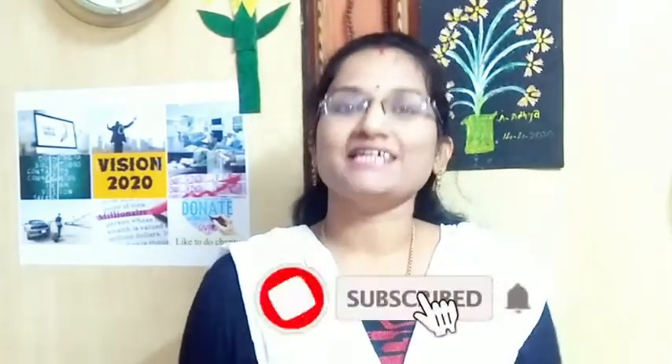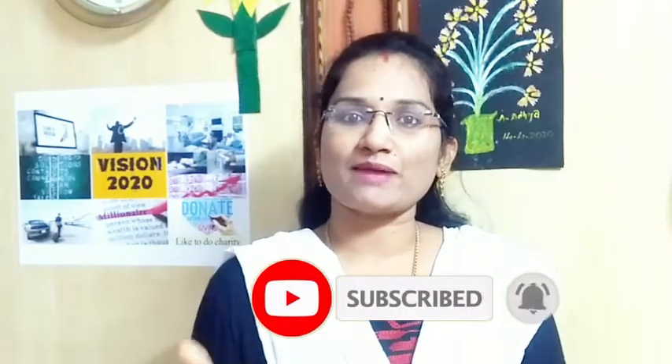Please subscribe, like, and share this video, and press the bell icon to stay updated.